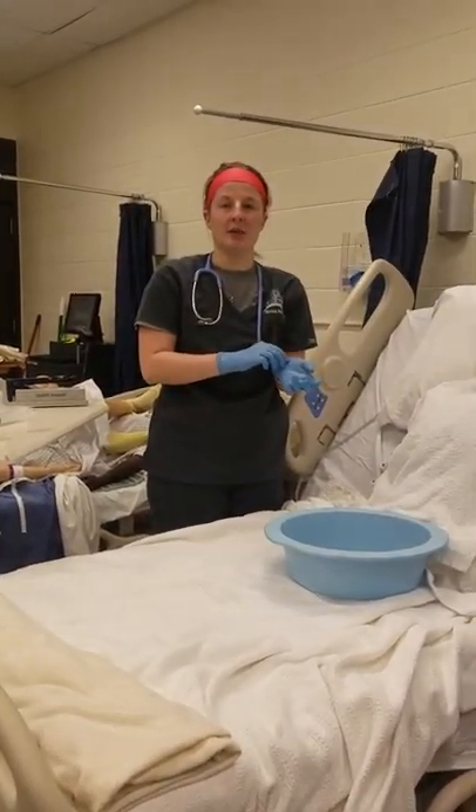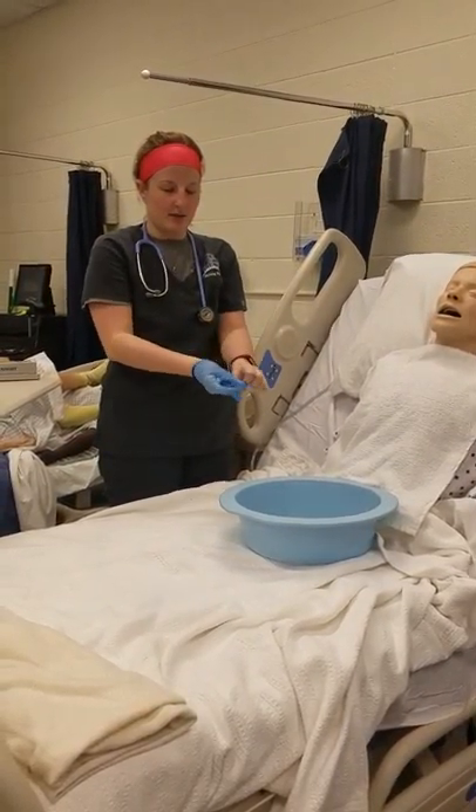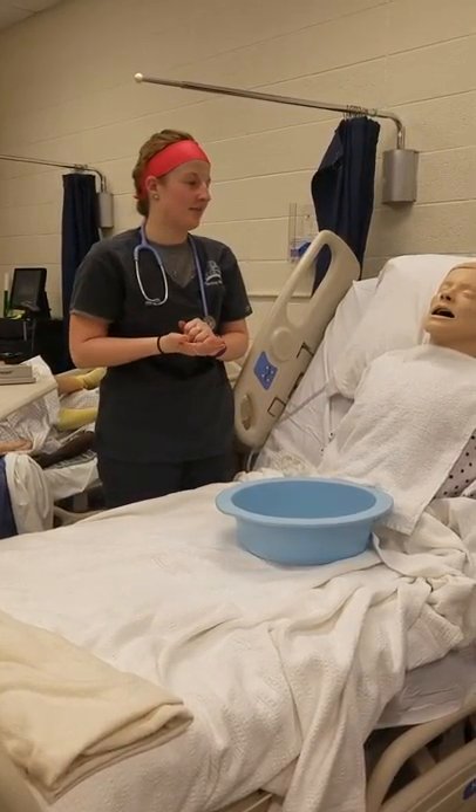Then I would go ahead and document how my patient handled the procedures both times. I would remove my gloves, perform hand hygiene, and that's all.